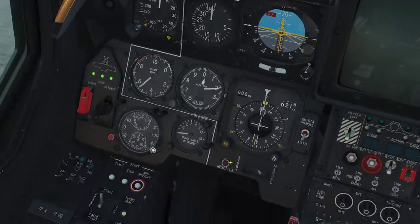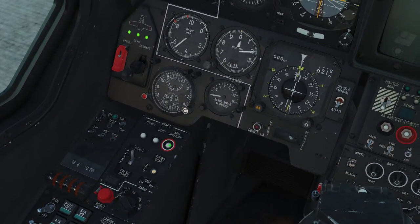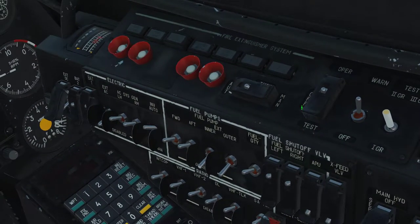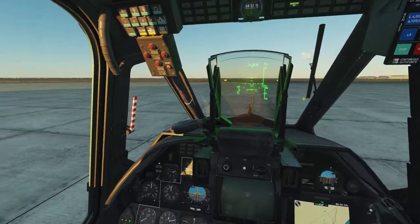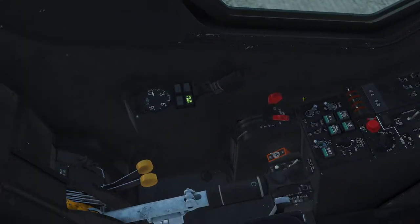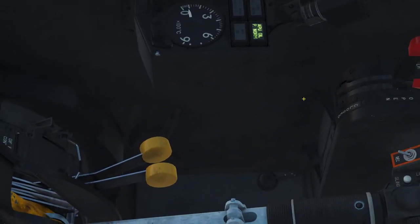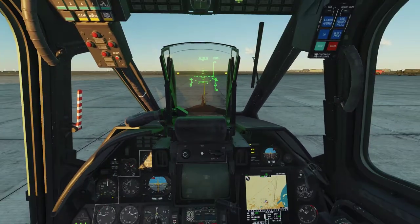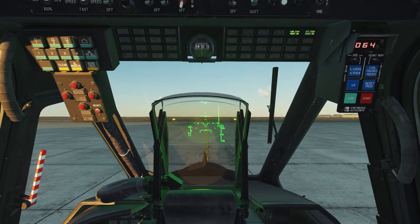Both engines are on. The next thing is to shut off the APU because we don't need it anymore. Using Page Up, you're going to put the throttle right at the barrier and not pass it. Everything starts up — beep beep beep beep beep.